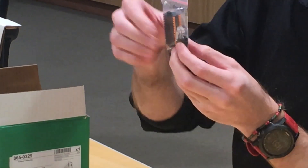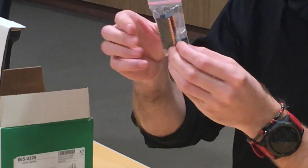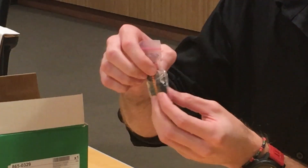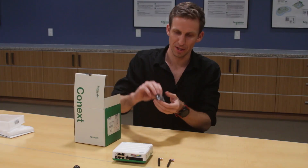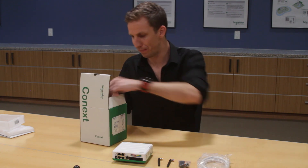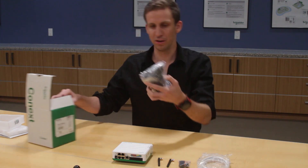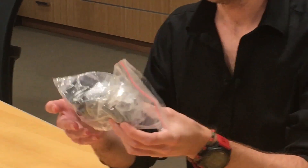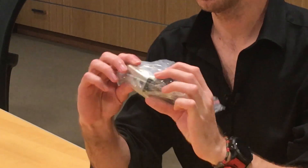Next in the box are the connectors: you've got the pinout connector for your Modbus, CAN, and other connections on the unit, and one of the Xanbus terminating resistors. Then you've got a CAT5 cable and your power connector for the wall.